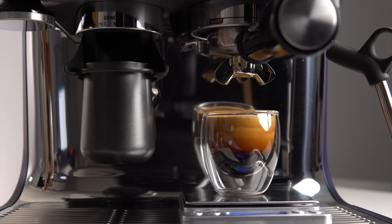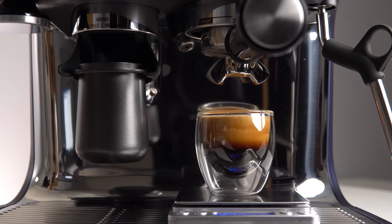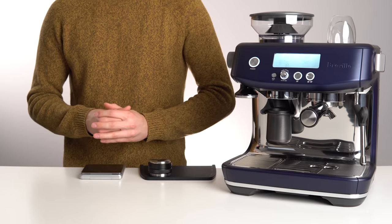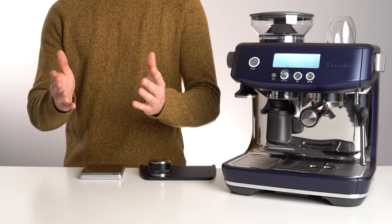Once you're within the range of 30 to 35 seconds, you should now have a drinkable shot of espresso, but probably not a fantastic one. This is because we have yet to take into account the roast level of the coffee, and more importantly, your personal preferences.